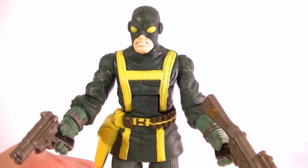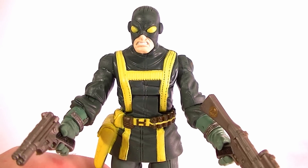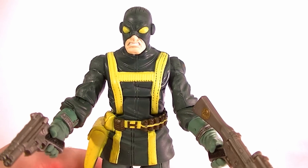Hey guys, how's it going? This is Anthony from Anthony's Customs. The next figure I want to look at today is the Hydra Soldier. He's getting pretty popular due to the Captain America movie, and a lot of people are army building these guys even more now than they were before. So I thought it would be a good idea to finally review him.